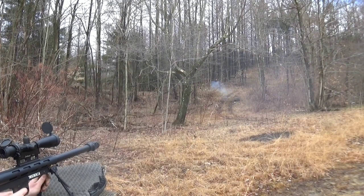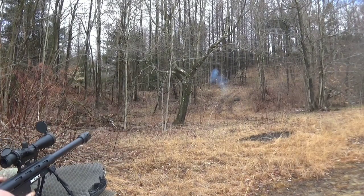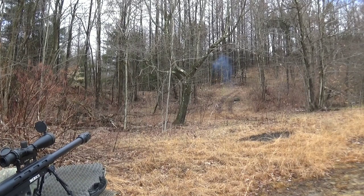Let me try up left. This is a 50 BMG — it has some recoil to it.